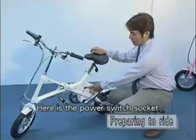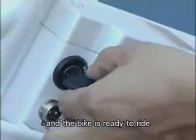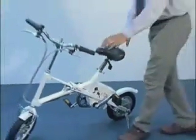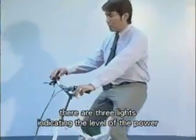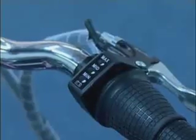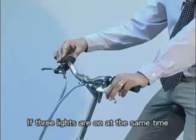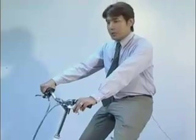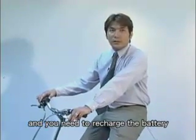Here is the power switch socket. Insert the key to turn on the power and the bike is ready to ride. On the right hand side of the handlebars, there are 3 lights indicating the level of the power. They show green, yellow and red from top to bottom. If all 3 lights are on at the same time, it means the bike is fully charged. If only the red light is on, it means the power is low and you need to recharge the battery.